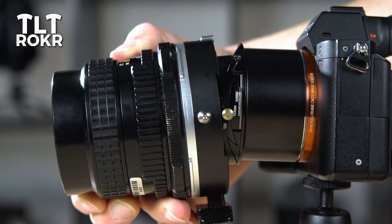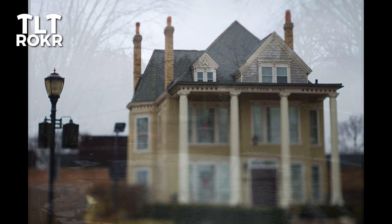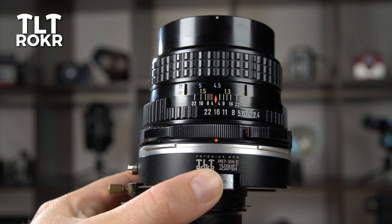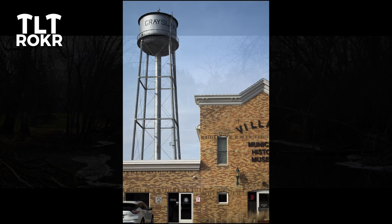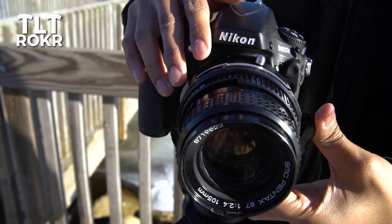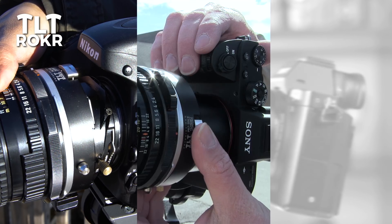The TiltRocker's precision tilt mechanism is perfect for creating dramatic in-camera miniaturization and selective focus effects. The TiltRocker can also move the lens laterally for perspective distortion correction and for extra wide or tall panoramic shots. And the 360-degree movement means you can rotate the lens to any angle. One unique adapter, three-axis flexibility.